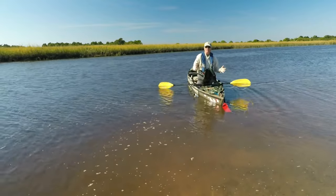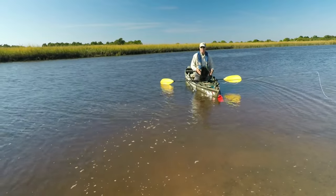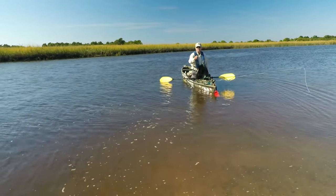But since I fly fish kneeling, this is the perfect size for me. Hope you like this tip. Take care.